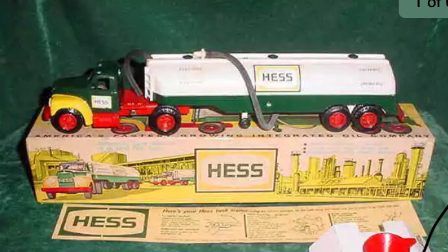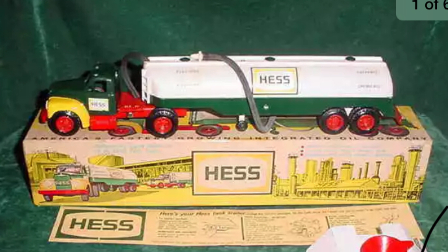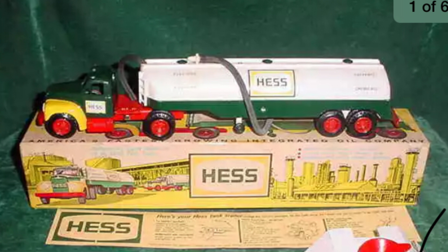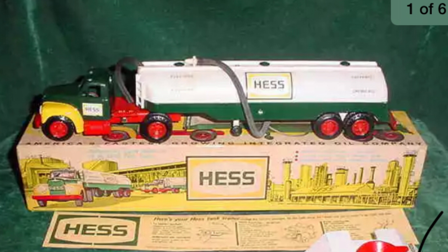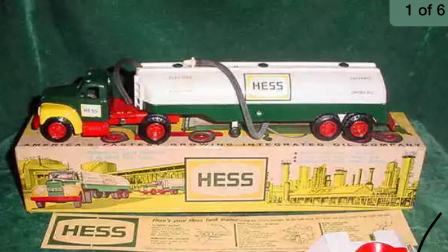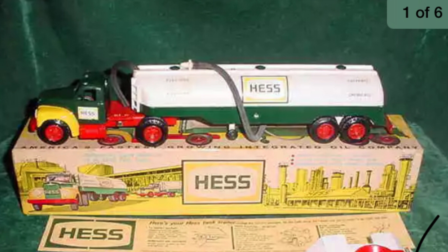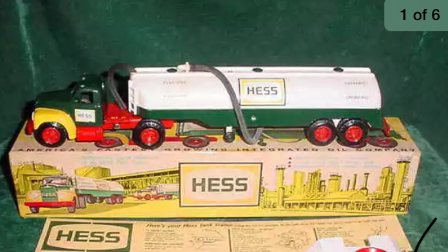I'll show you some pictures. So this is the driver's side — yep, the driver's side. It's in very, very good condition. This is actually gonna be the third video on YouTube about this truck. There are two other ones and people don't really have this in good condition, but I'm very surprised by the condition of this truck.